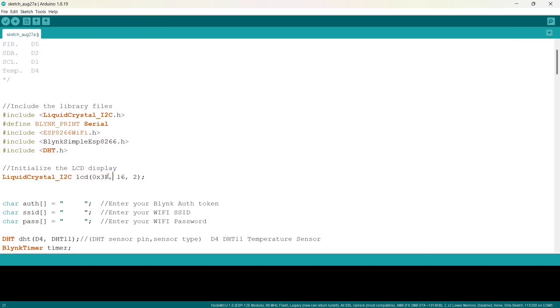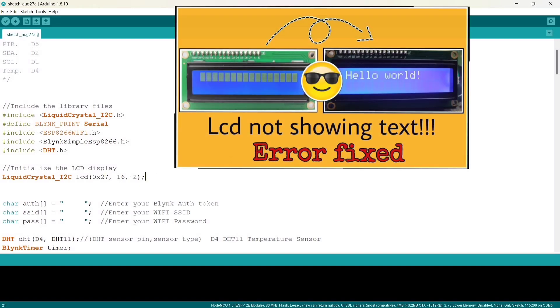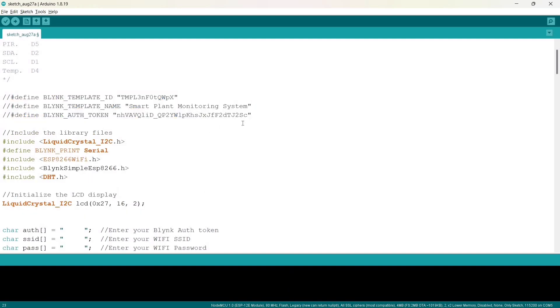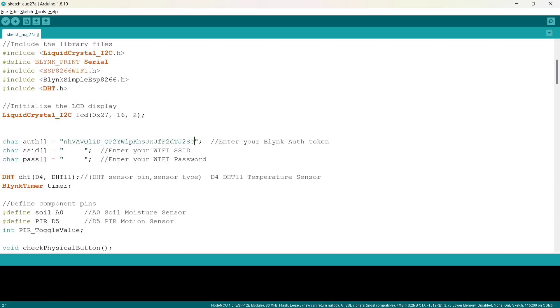If you are getting any issues with the LCD display, refer to this video. These are the lines copied from the Blynk IoT platform. Here we need to copy the authentication code and paste it in the appropriate place. Similarly, we need to change the Wi-Fi credentials — change the SSID and password accordingly.